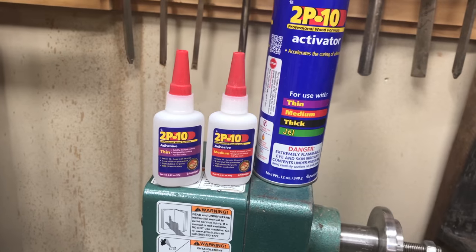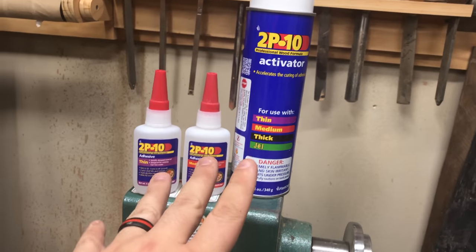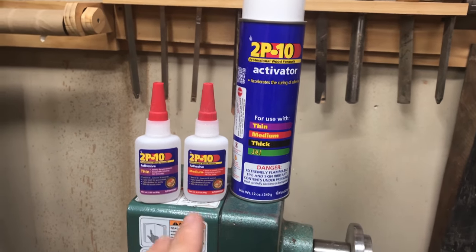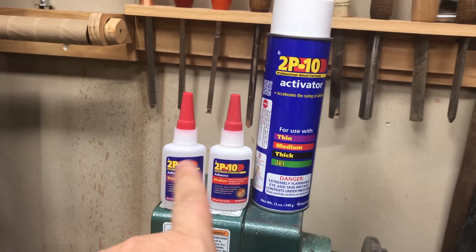Each coat needs to have its own paper towel. This way you're not scratching up the finish, because it basically dries immediately to the paper towel. By using multiple paper towels — one per coat — you eliminate scratching the finish that's already on there with dried-up super glue.